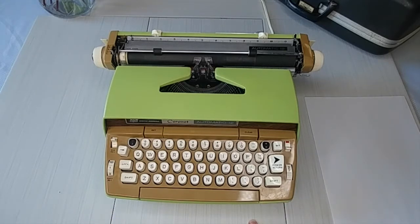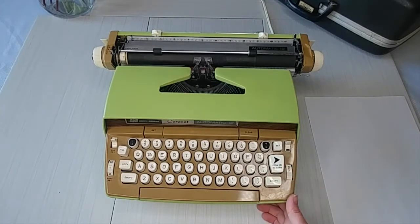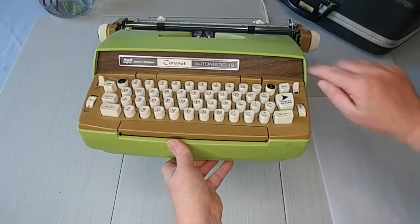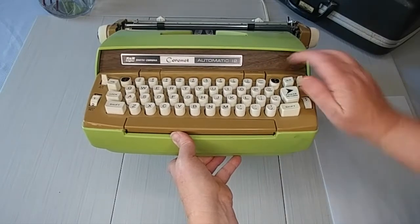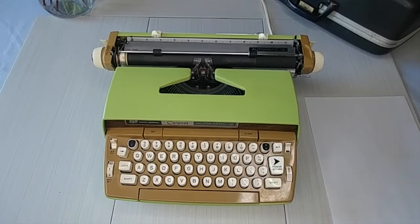This is a 1970s version. Some of you may wonder why I don't know the exact dates on some of these Smith Corona electrics. The database just isn't there — we tend to know a general range. But if you look at the front plate area and it looks like wood grain — I grew up in a house with wood paneling — this wood paneling on the front tells me it's a 1970s Smith Corona Coronet Automatic 12.